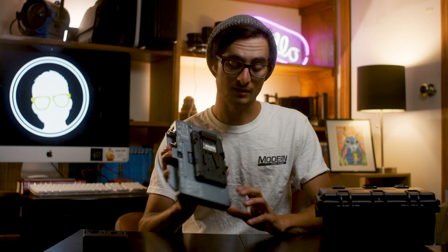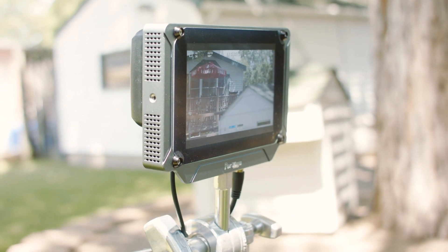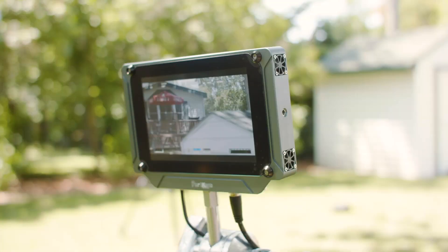Another key feature I love is the 178-degree viewing angle. It's nice where someone can be standing off to the side of me and still see the picture, instead of leaning right over my shoulder while I'm trying to pull focus.